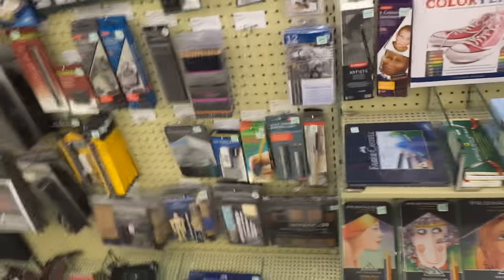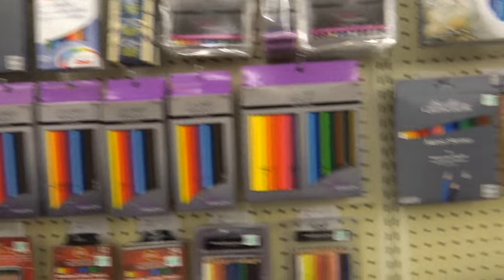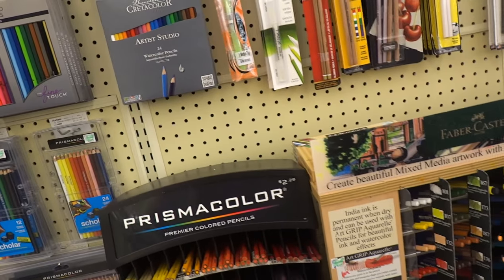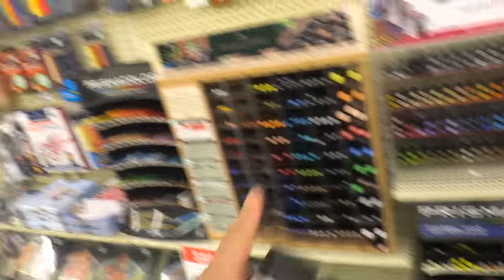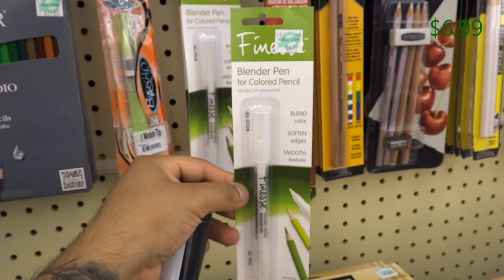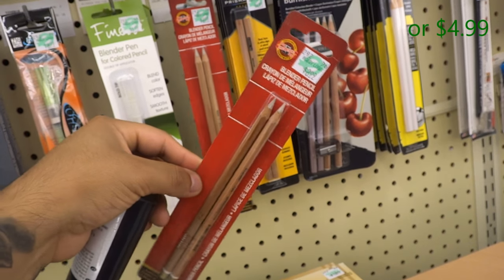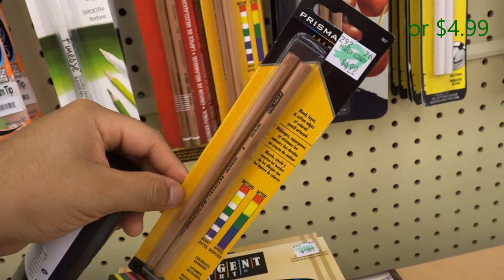I'm looking for a kit to recommend you guys. Right here you see a range of colors — you might get confused by how many brands there are. But stick to what you know: the higher-end brands. Prismacolor, River Castle, Windsor & Newton — those are the ones you should stick with. Over here we have a blender pen for $6.99. I have one of these myself and I use them to blend with Prismacolors. There are also colorless blender pencils — I use the Prismacolor brand for those.